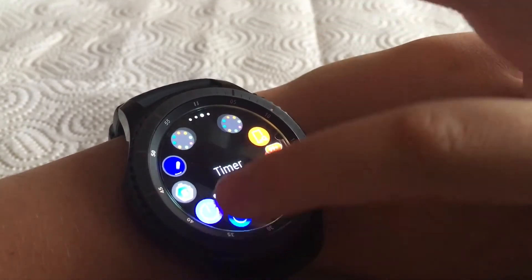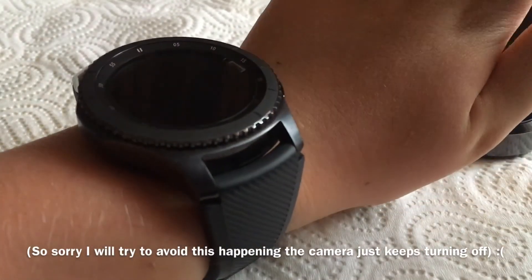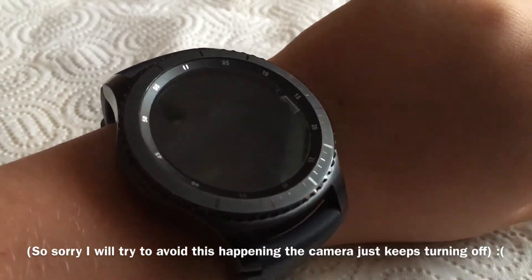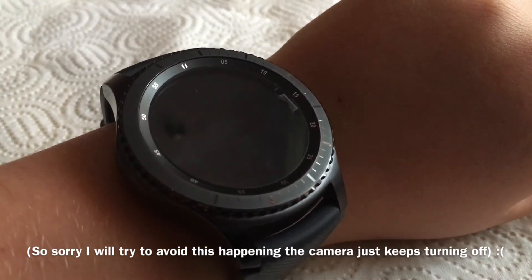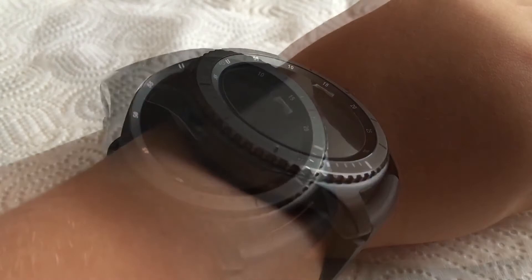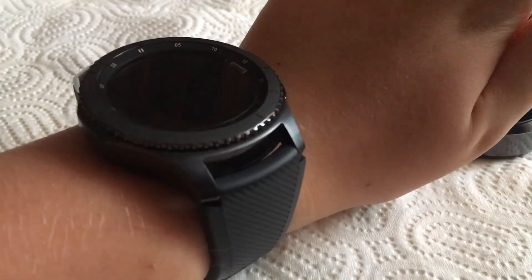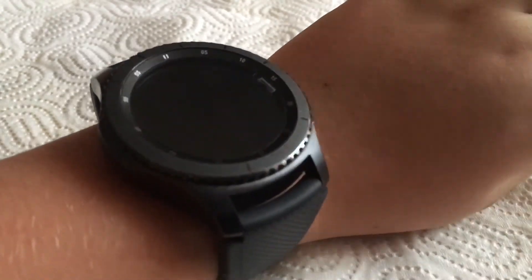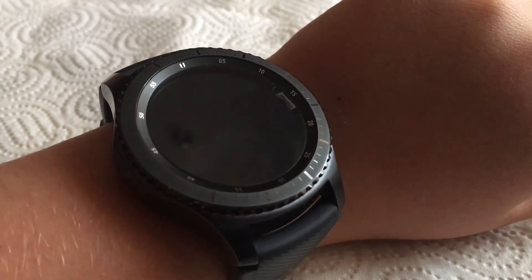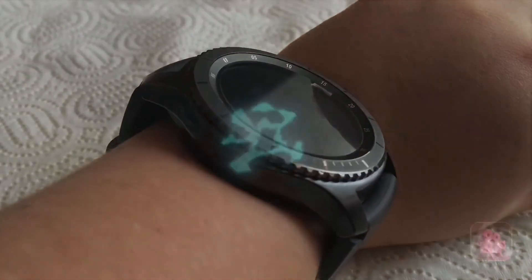If this wasn't a detailed enough review of the watch, I'll make a detailed function review — this was just a general overview. If you want to see the functions in more detail, leave a comment below, like the video, and subscribe. This is Everything Tech Pro 23 signing out.